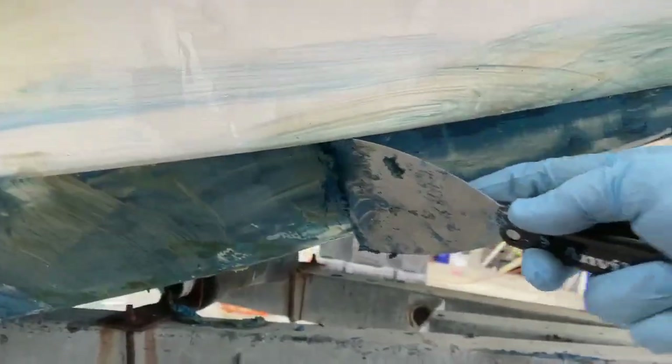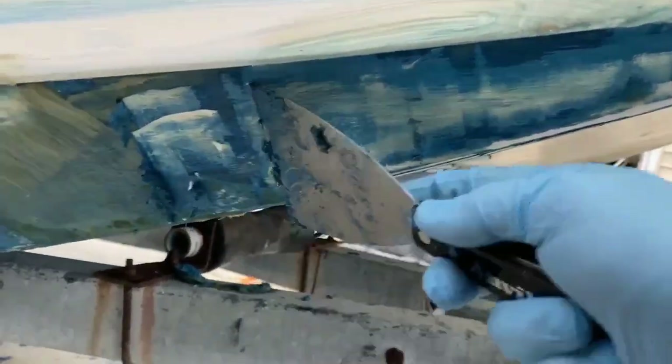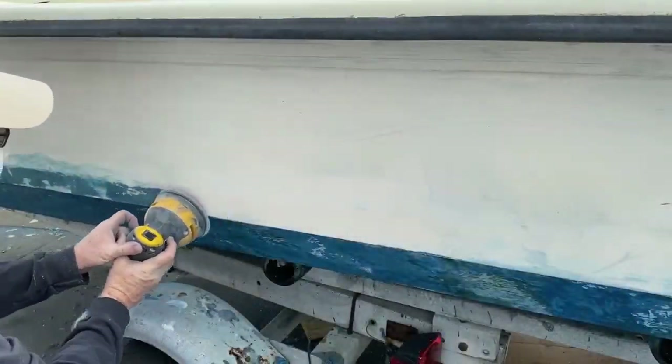One of the steps was to remove the bottom paint, and I used a product from Total Boat called Total Strip for this. It worked fantastic — it took off 20 years of bottom paint overnight, and then I just sanded to finish it.